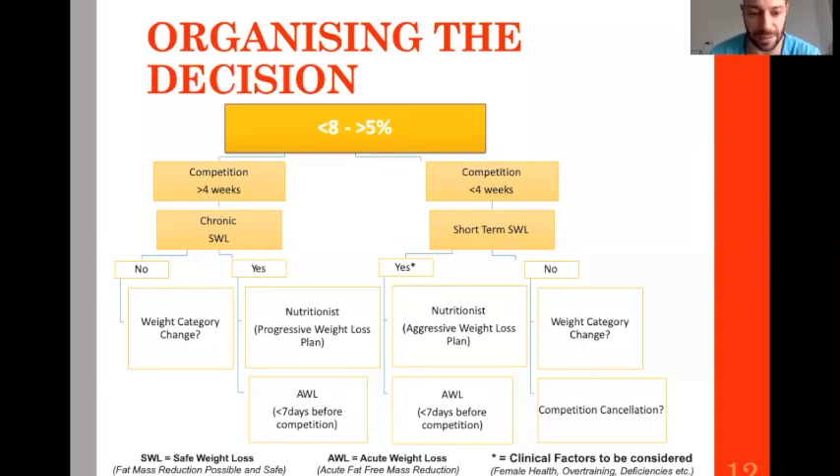If your athlete is in the orange zone — which is very common in combat sports — that's the most common case. If the competition is beyond four weeks, you can start a weight loss plan. If safe weight loss is not possible because the athlete is already very fit despite being 7% above target weight, you need a team meeting to decide if the weight category needs to change. But if fat can be lost, go for a progressive weight loss plan, then close to competition do acute weight loss.